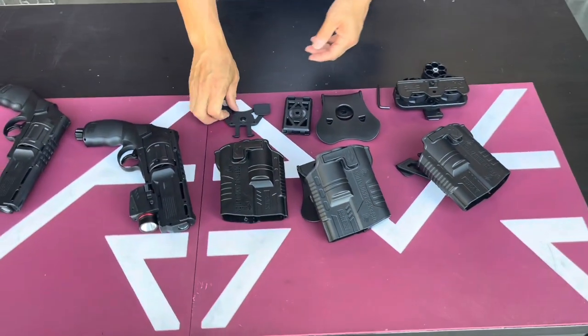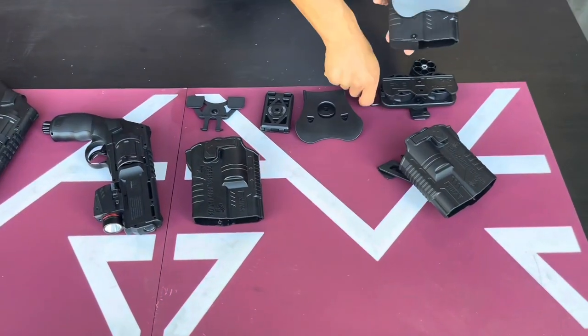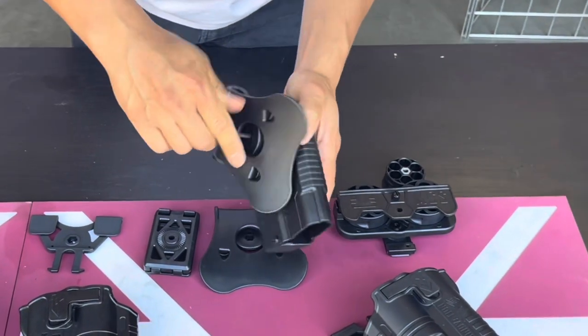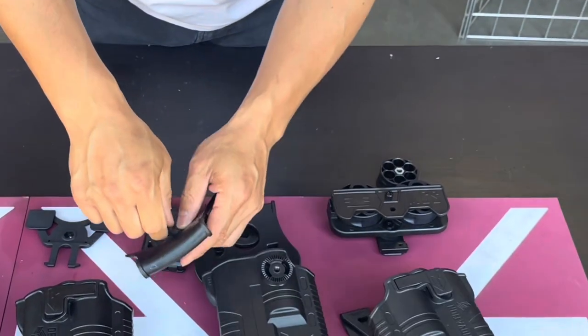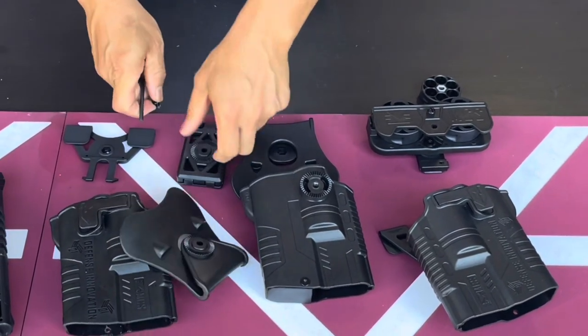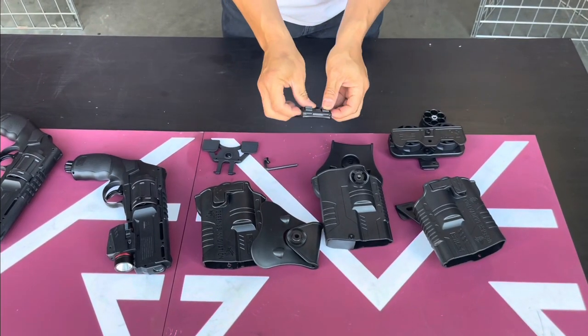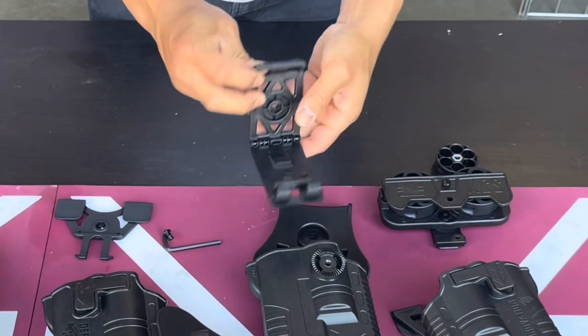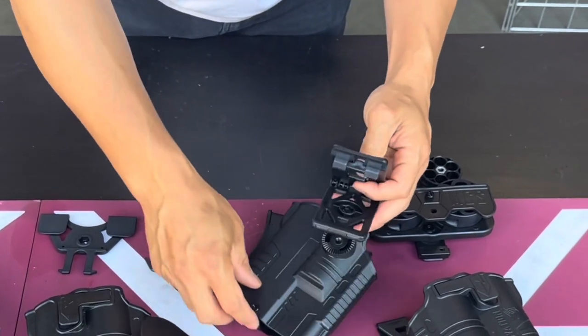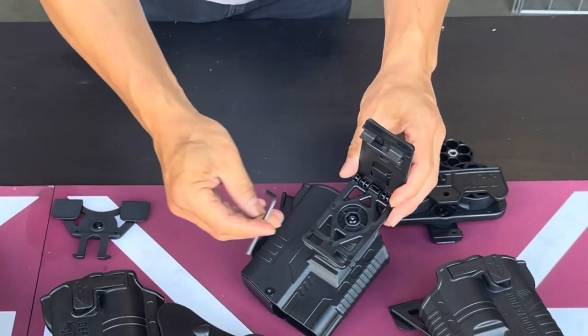For changing the adapter out, it's pretty simple. It comes with a wrench right here — you just pop it out. This is the paddle version, and it allows you to be a little bit universal on your system. Take the screw out, pop it out, and I'm going to change to this belt version right here. You pop the belt loop in, put the screw back in, and screw it back in — and you're pretty much good to go.